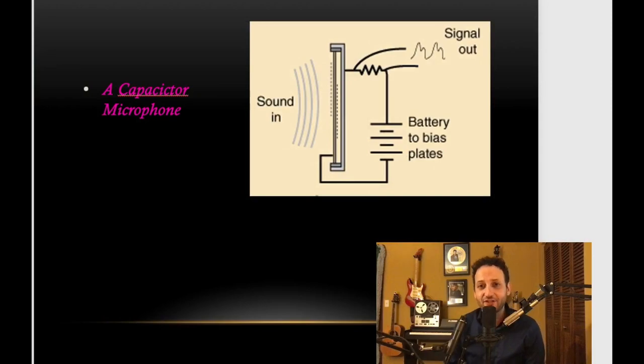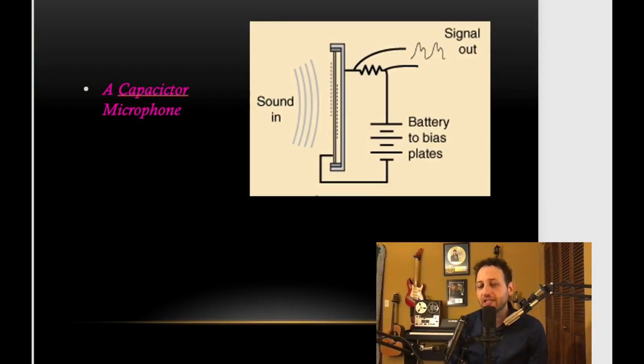Let's go to our third and final type of microphone: the condenser, or capacitor microphone. I say both because truly, if we're talking about the function of the mic, capacitor is the more correct title. However, most people use the shorthand 'condenser.' Let me explain why one is truer than the other. Those who know about electronic components understand what a capacitor is — it is two plates situated parallel to one another, and between them they can store a charge of electricity.